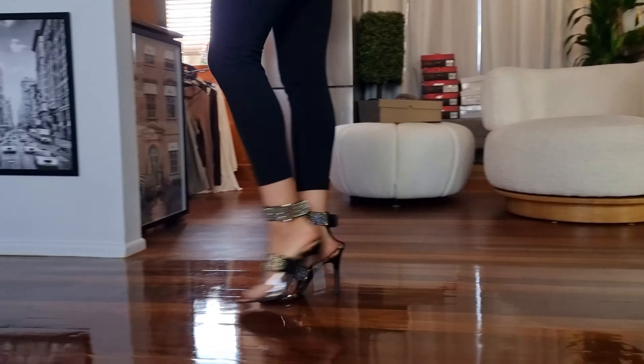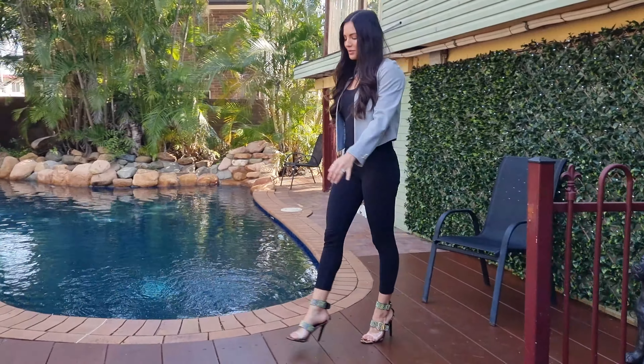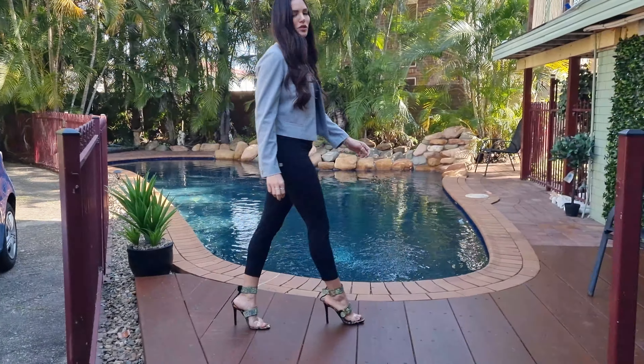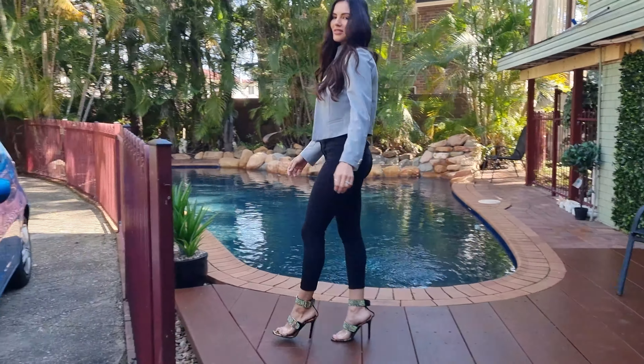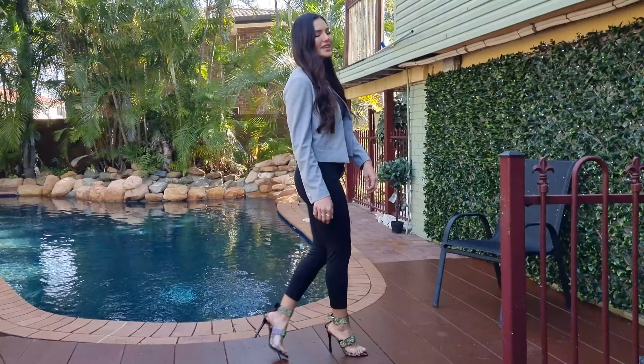Let's go see what these look like outside. Welcome back — we are in Brisbane and it's the middle of winter, so I'm warmed up a little bit with my jacket. These are a cheetah print, diamante, single sole heel — super easy to walk in. We've got the straps all around my ankles so it makes it easy.